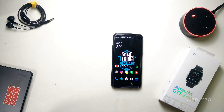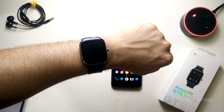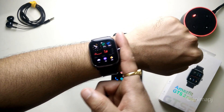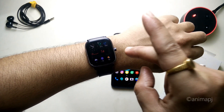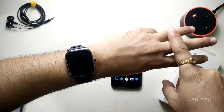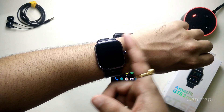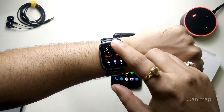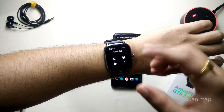The watch is on my hand now. Before wearing, make sure you wear it below your wrist — if you wear it higher up, sleep tracking, heart rate monitoring, and SpO2 won't work. You have to wear it below your wrist for those features to function correctly.